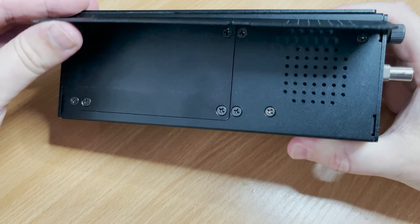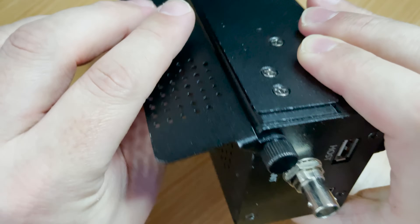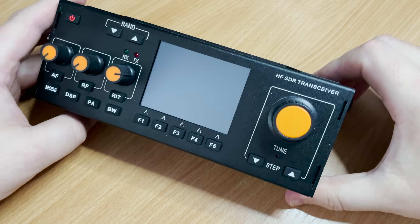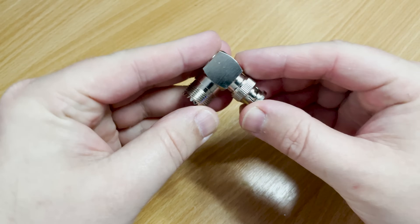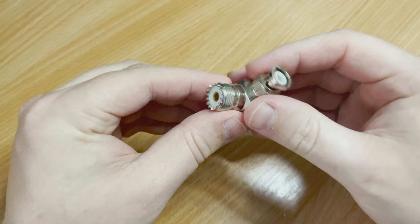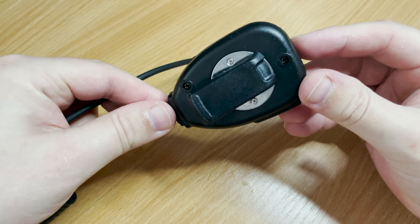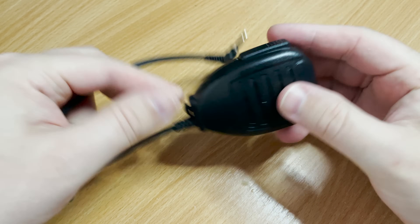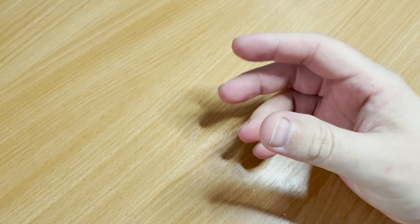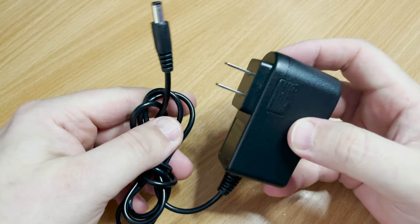Underneath we find a nice little pull-out stand which, when used on a desk or flat surface, provides a nice viewing angle to the front of the radio. This makes sense considering the speaker grille is on the back. In the box we find an angled BNC to SO-239 adapter, and a hand microphone which features a sprung clip on the rear. The connector on the end of the microphone cable is a four-way 3.5mm jack — not normally a fan of these connectors, but with its angled style and quality socket it feels quite secure.